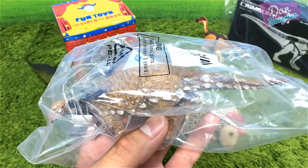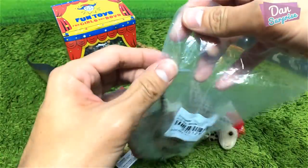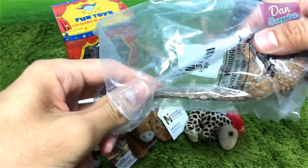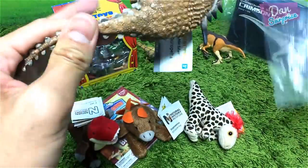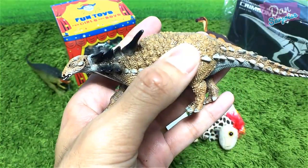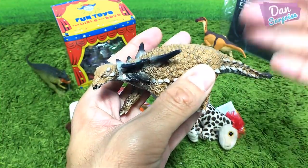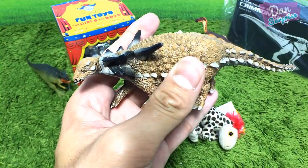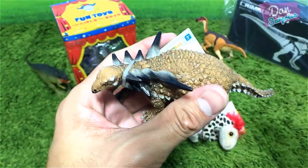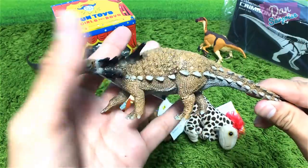I totally forgotten about this one — it's time for the Sauropelta. Let's rip this open. A beautiful figure from Safari Ltd. A Sauropelta is a genus of nodosaurid dinosaur from the Early Cretaceous period of North America.